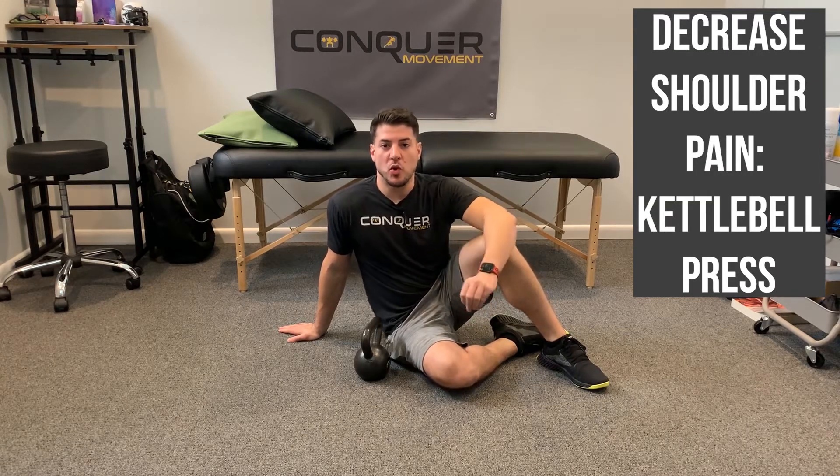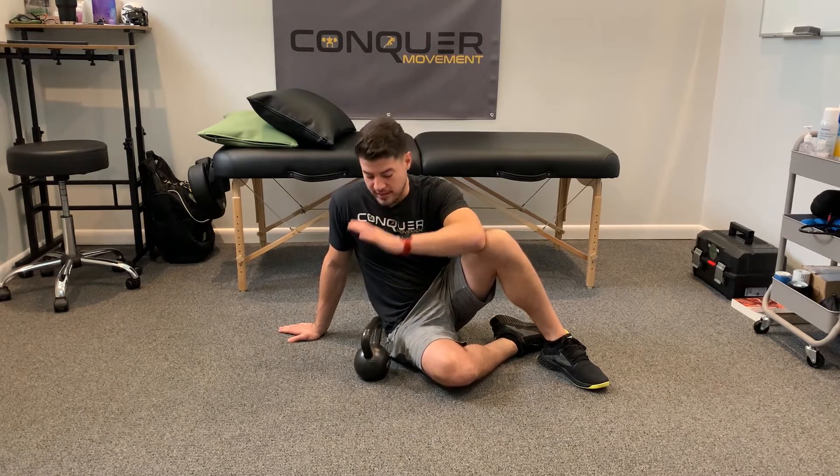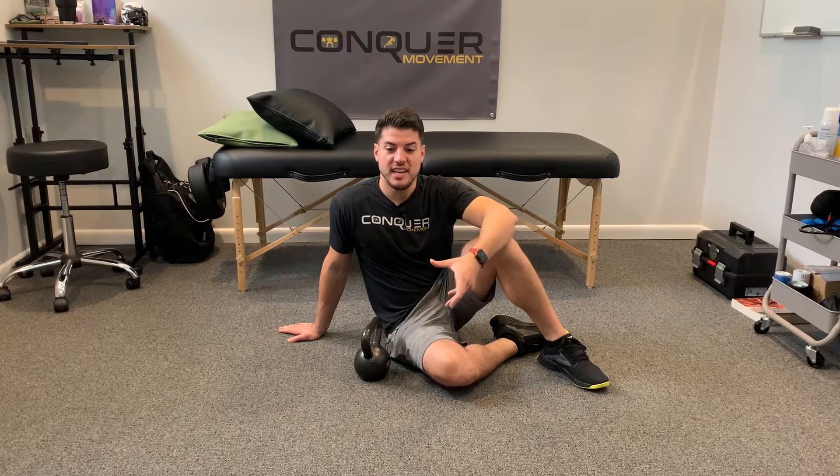I've been working with a lot of injured athletes who are dealing with shoulder pain, and one of the things I've included in my examination to check stability and asymmetries from side to side is the kettlebell press — two different variations to see if there's any challenge from one side versus the other.